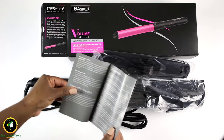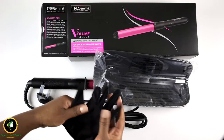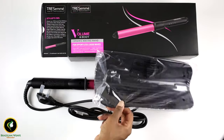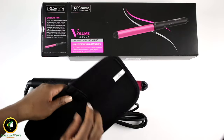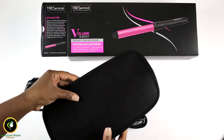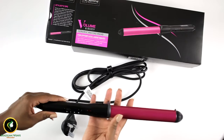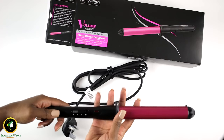You will get an instructional manual, heat gloves to protect your fingers — because we all know we've burnt our fingers so many times curling — a heat mat, good for not burning your table (and again, I've burnt my tabletop so many times). The wand comes in a pretty fusion pink with three levels of heat options.